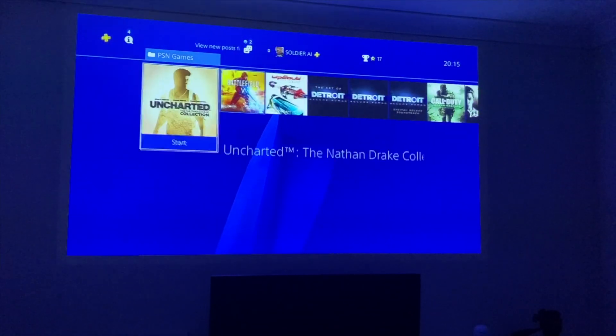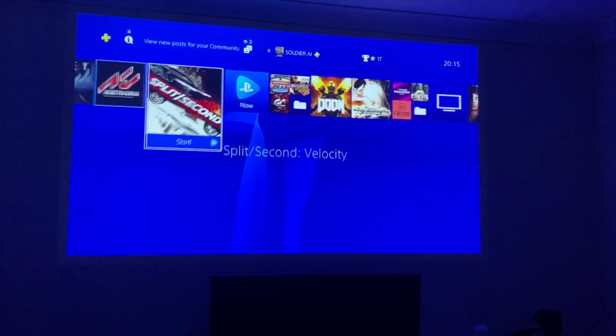Now switching to the HDMI source — we have the PlayStation 4 plugged in and you can see it's running at 1080p at 60Hz. Let's play some games.